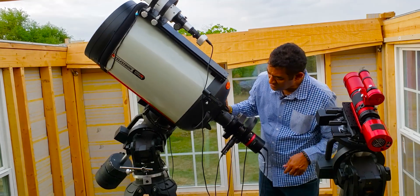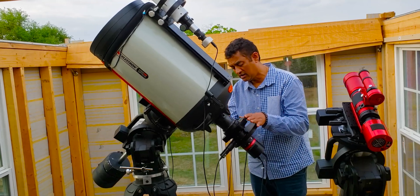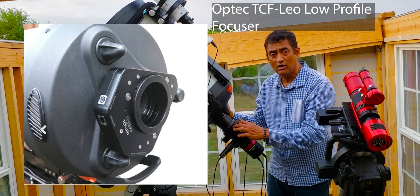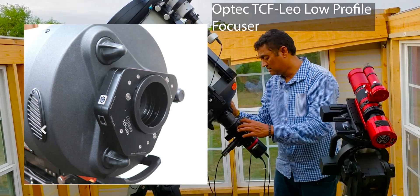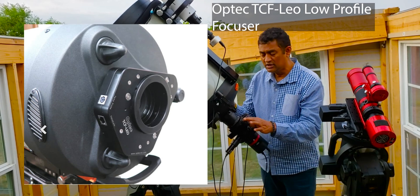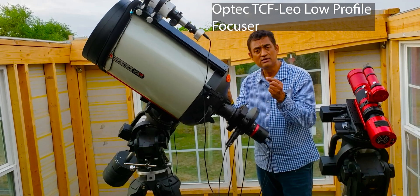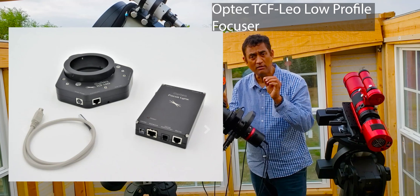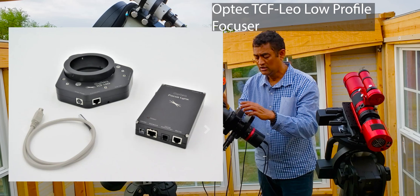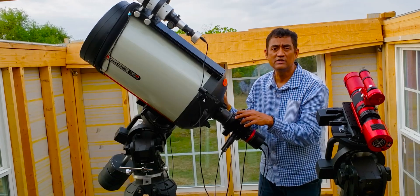The first piece of equipment right after the 0.7x reducer is a focuser — a very low-profile focuser called the Optec Leo. This focuser can move in 0.1, 0.5, or 0.8 micron steps, so you can make very tiny changes to your focus, which is exactly what you need when dealing with a C-14.